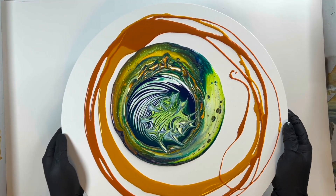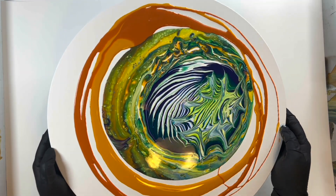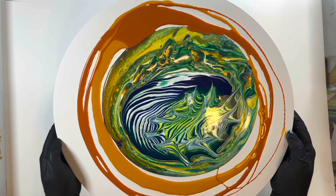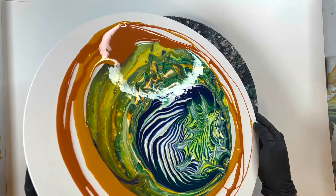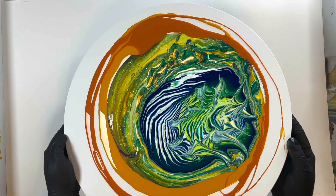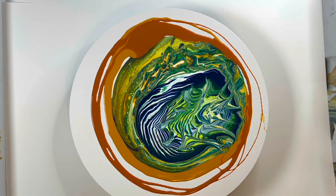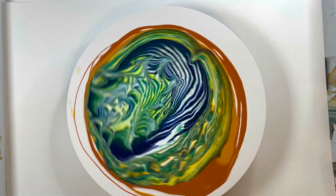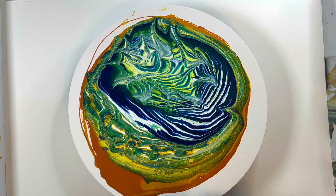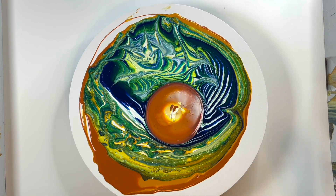I use this technique a lot, and people often ask: why do you add the paint in separate layers like that? What happens is — some people call it a flow extender — but when you do my balloon rolls specifically, something really magical happens when you put those solid colors around the outside where you intend to do your balloon rolls. This top layer kind of flows over the top of those colors on the outside, and then you'll see what happens when I do those balloon rolls.